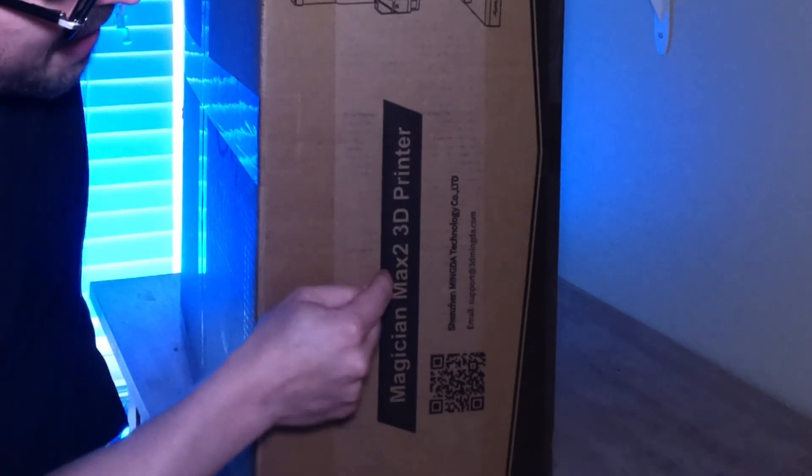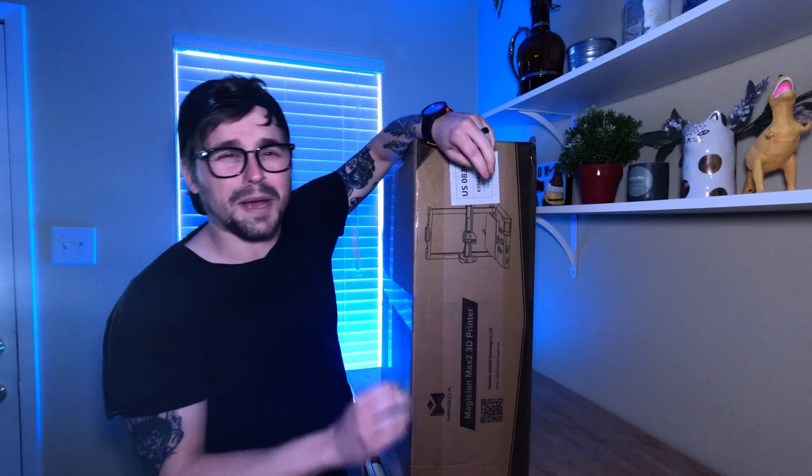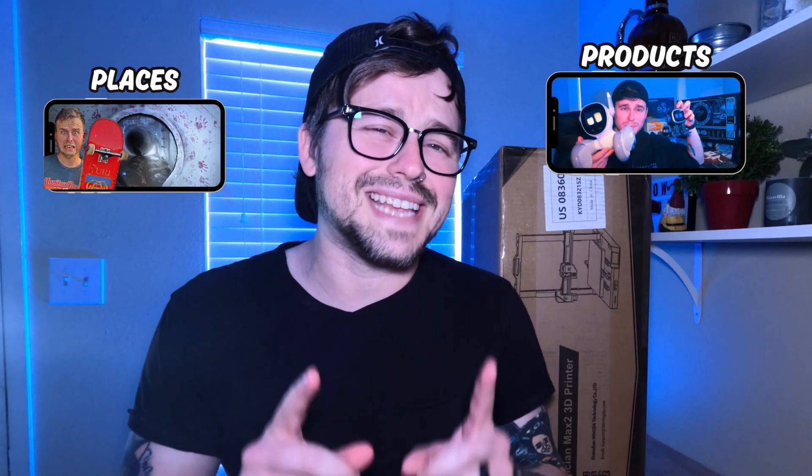When we think about what is a printer, in today's video we're going to be checking out what may be the most affordable and possibly the best 3D printer that I've ever used, which is the Magician Max 2 3D printer from a company called Mingda. I'm Eric J. Koons, and welcome to my little place on the internet where I like to explore products, places, and ideas with you. Let's get into it.